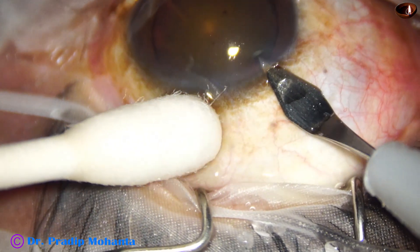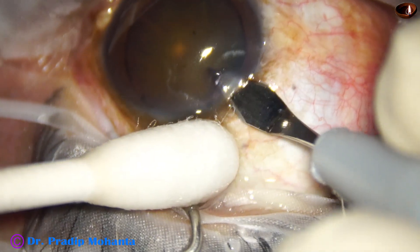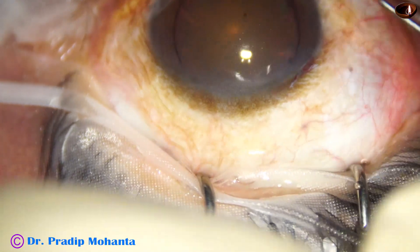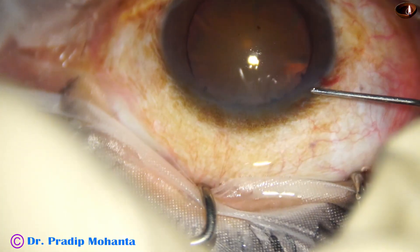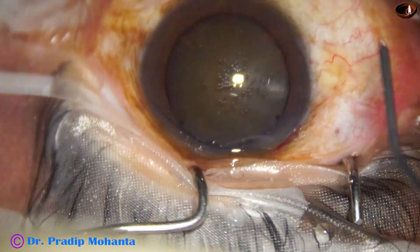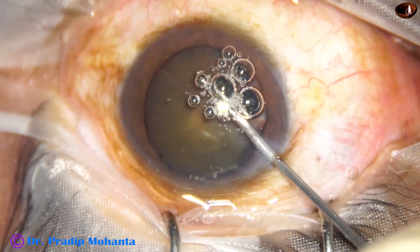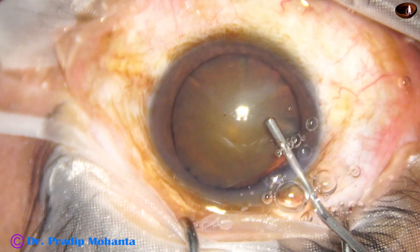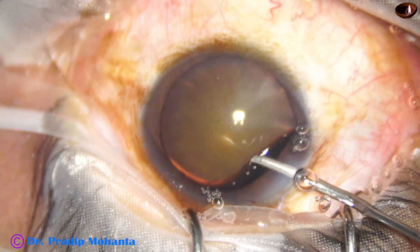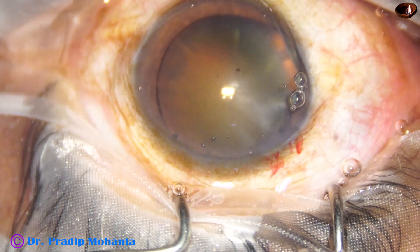This is a cataract with grade 4 nuclear sclerosis. The main incision is being done with a 2.8 mm steel keratome. The eyeball is supported by a cotton-tipped Johnson-Bard. This is phenocaine, which contains phenylephrine, tropicamide and lignocaine. The anterior chamber is then filled up with 2% hydroxypropylmethylcellulose. There is enough clarity to do capsulorhexis without staining, so staining with trypan blue dye is not required.